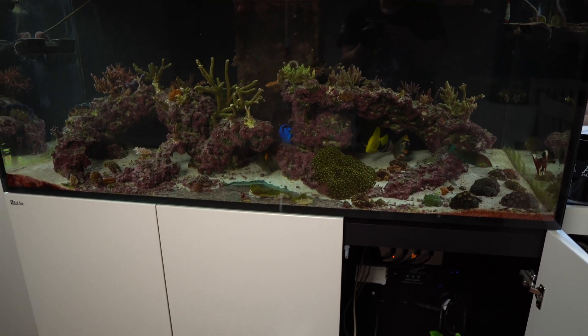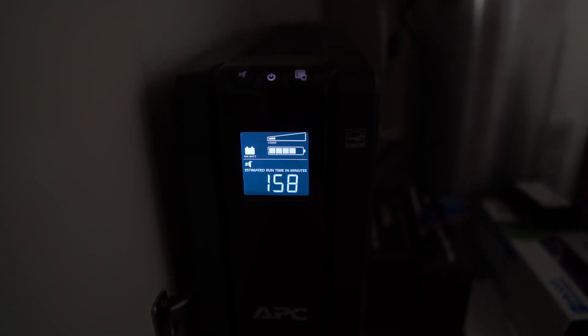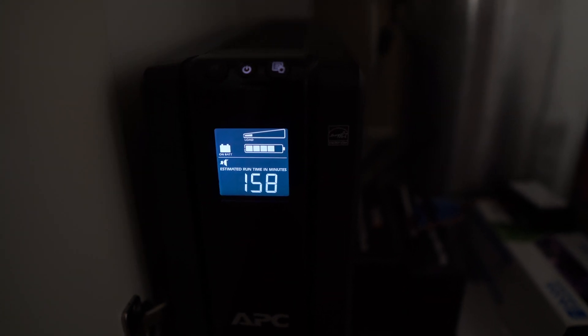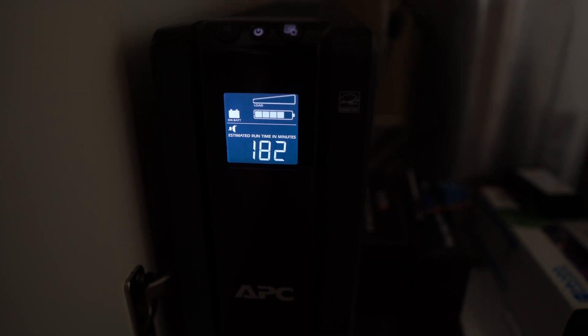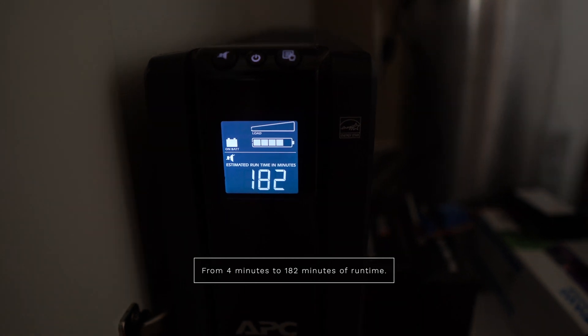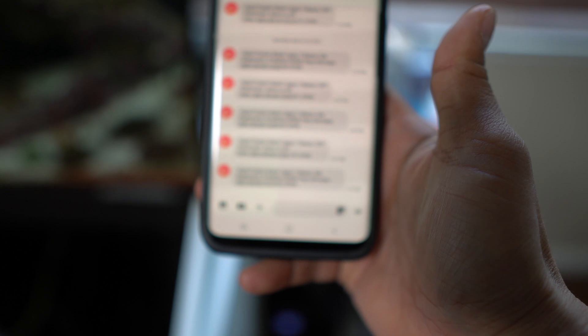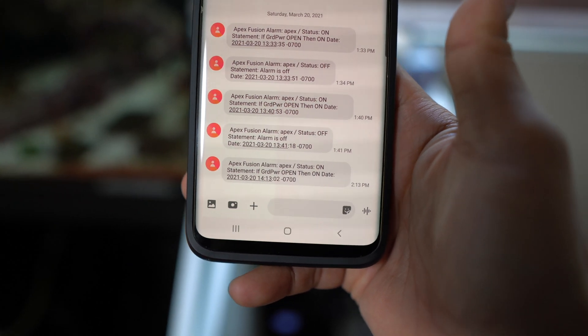My whole tank just went offline, but the Apex is still running — exactly what I want. All pumps are off except the MaxSpect Gyro, which is still running to keep circulation. My APC unit is now under a much lower load, and I'm reading about 158 to 182 minutes of runtime — so roughly two to three hours. I also got the warning notification on my phone that power went offline. So far it's working — I think this is a great option if you still need your Apex running.